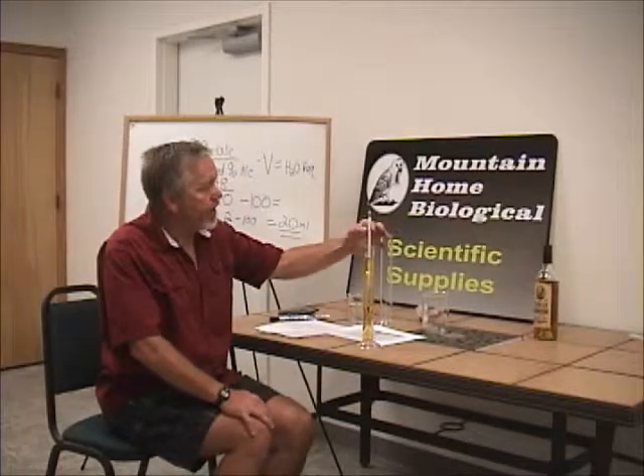So we effectively turned 48% alcohol into 40% alcohol. And that is my presentation. Thank you.